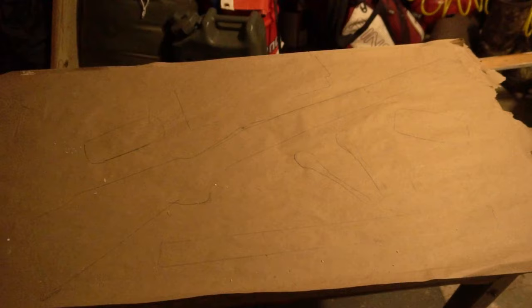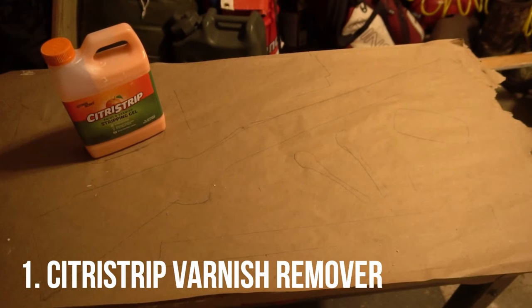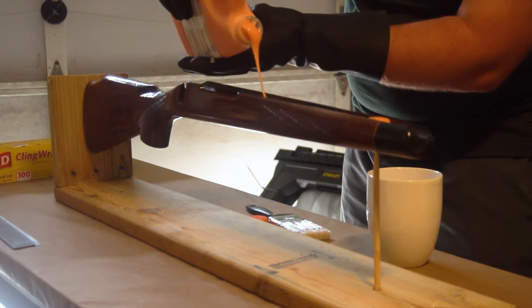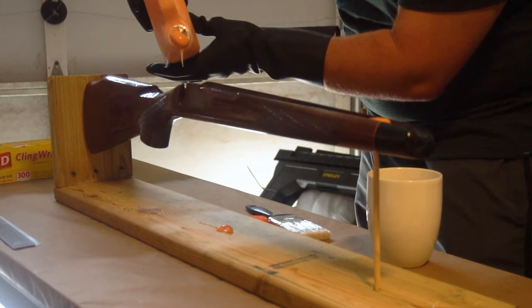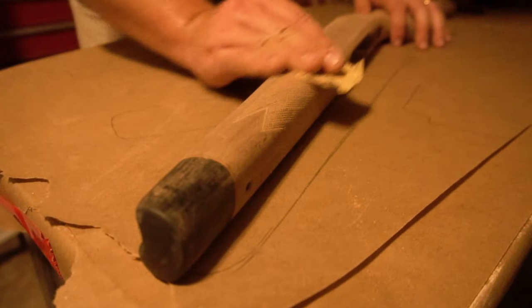Let's get started. To be prepared for the stock resto project you're going to need a few things. I am using Citrus Strip for my varnish remover. I read about a lot of other removers but I also read about how hard it was to remove the stock Remington 700 varnish, and it came off on the first coat, so I can't really recommend it enough.